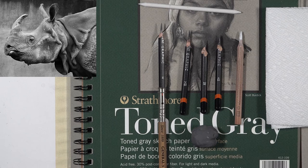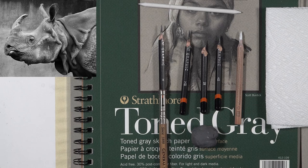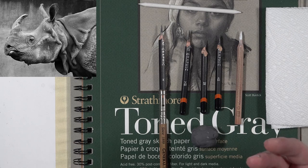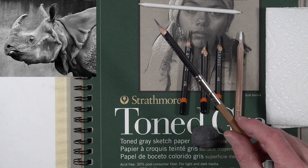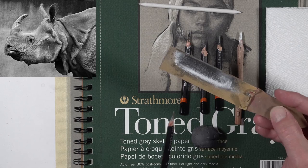First, I'm going to be working with graphite — the traditional wood-encased pencils. Occasionally I'll use a mechanical pencil, but for this series we're just using the wooden pencils. You can see they're sharpened to a very fine tip. The way I get that sharp tip is by using an exacto knife, basically carving the pencil down, and then using a sanding pad to rub over the surface to get a nice sharp tip.